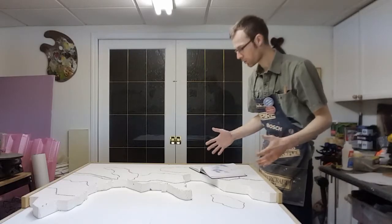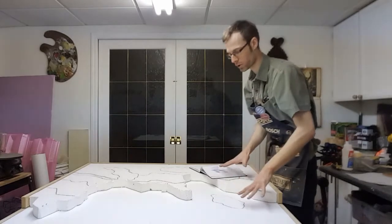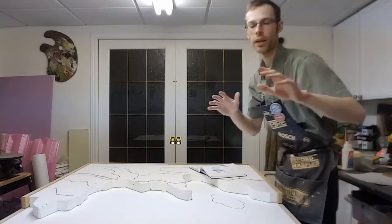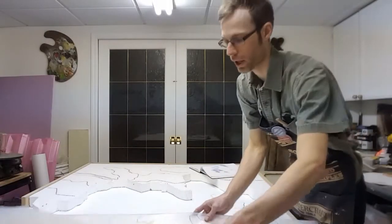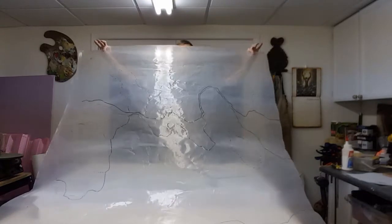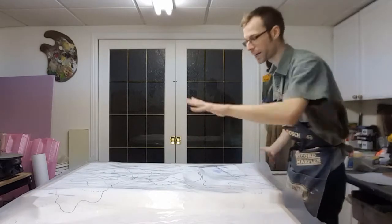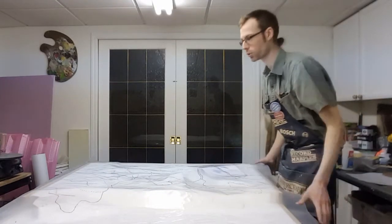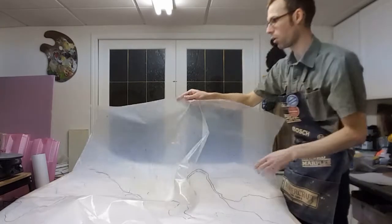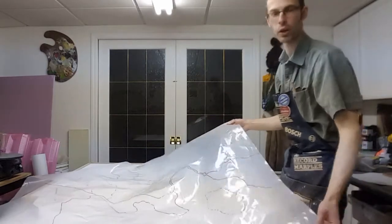Once I figured that out and started building the table, I could take the drawing, put it onto the table, and figure out — now that it's in full scale — exactly where everything's going. Then I transferred that, and this is an important step, I transferred that to a piece of poly. So when I add layers of foam and cover up some of my other lines, I can take this blueprint, trace over top again, or pull it to the side, cut a piece out, trace it, and bring it back to the table. This is my blueprint that I can keep moving around.